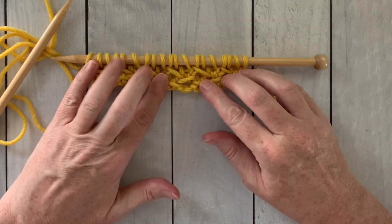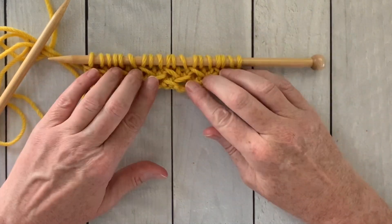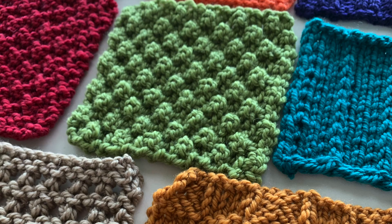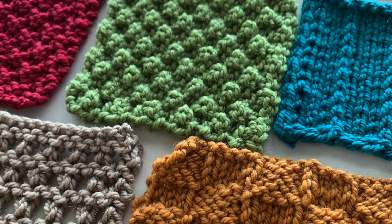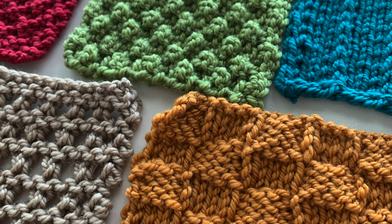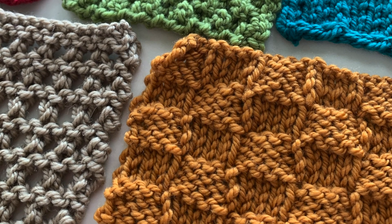Repeat rows one and two and now you can see after just a few rows how this herringbone stitch pattern is working up. Here's the pattern written out for you. You can see it's a multiple of three stitches plus one stitch, and you'll just keep repeating these two rows until you get to the desired length. I create a new stitch pattern every Sunday, so be sure you're subscribed to the channel and click the bell to get notified every time I post. To see another stitch pattern, click this video in the top left and below it you'll see what YouTube recommends.